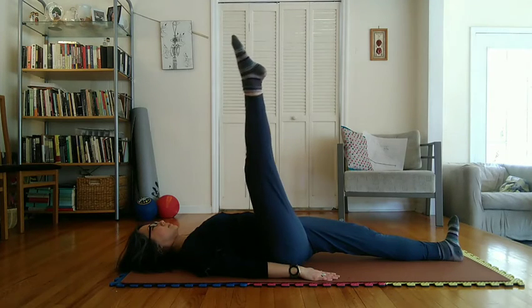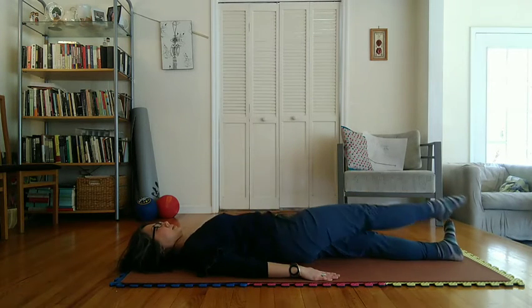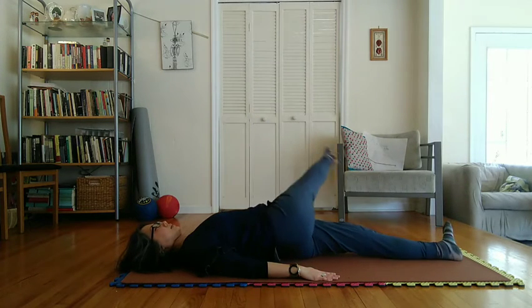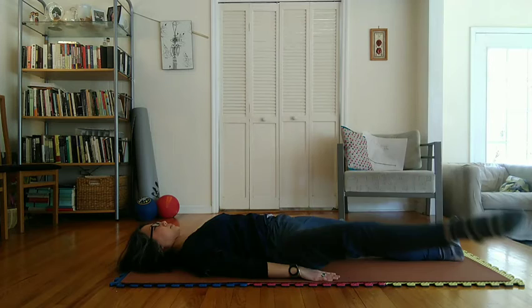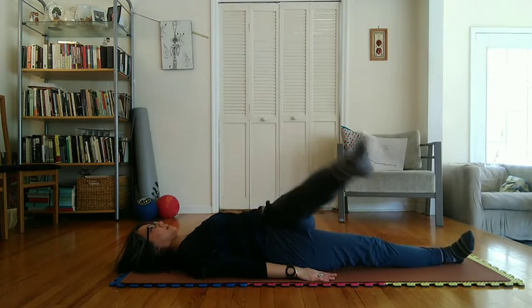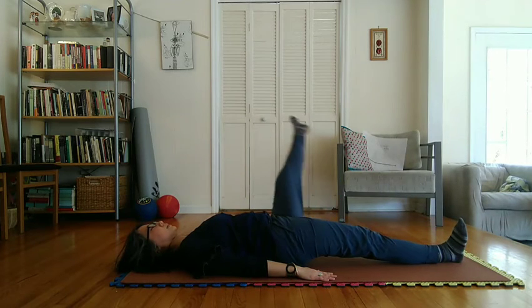Begin exhaling slowly at start of downward motion with left leg while making a complete right to left circle in the air over the right thigh. Then begin inhaling slowly at start of upward motion with left leg in completing this circle.